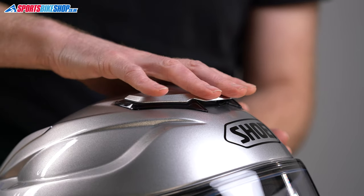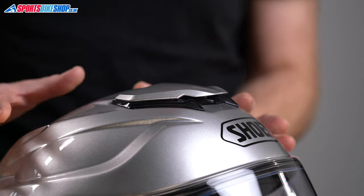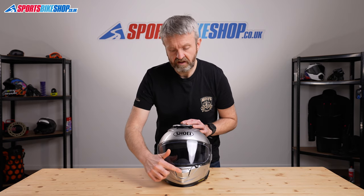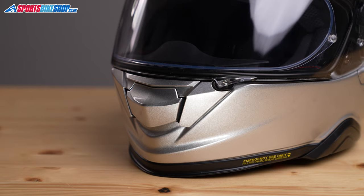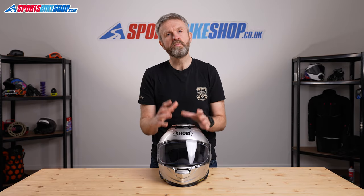Airflow for the GT Air 2 comes from a combination of this top vent, which is chunky and really easy to operate — a two-stage sliding vent. And then there's a chin vent which opens up and allows a good amount of cooling air through to the rider's mouth. Customer reviews are very positive about the cooling airflow, and some customers have said it can get a little chilly inside if you ride with those vents fully open on a cold day.